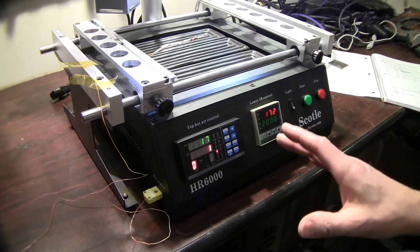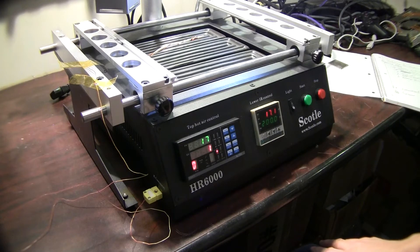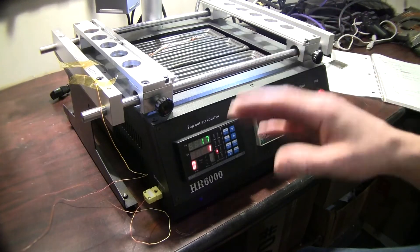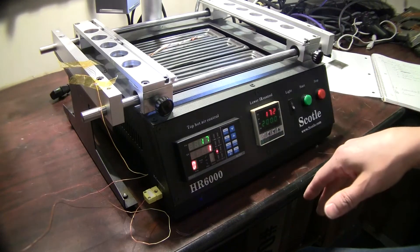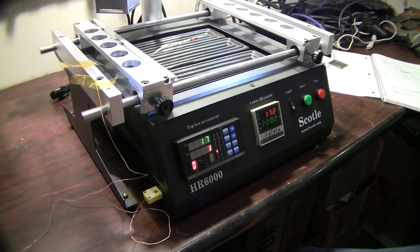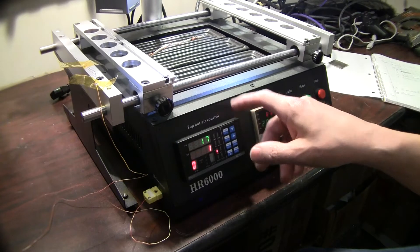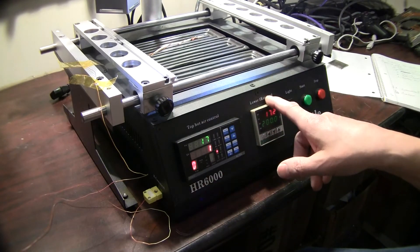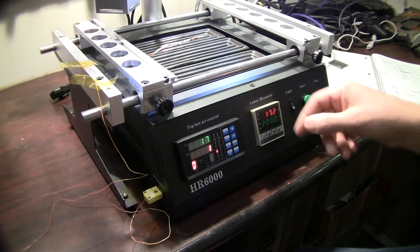This unit is one of our pretty common foreign units. It's not one we highly recommend, but it's a good cheap alternative to the more expensive units. It's an HR6000 — same controls as an IR6000 — both Scotle, Hontan, ACHI, any unit that has the multi-stage PC410 along with a lower fixed hot air unit.